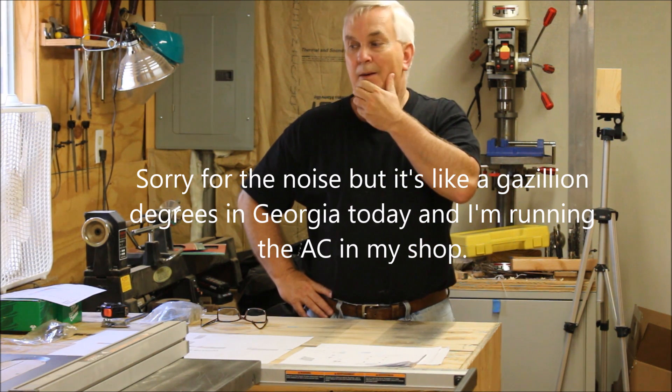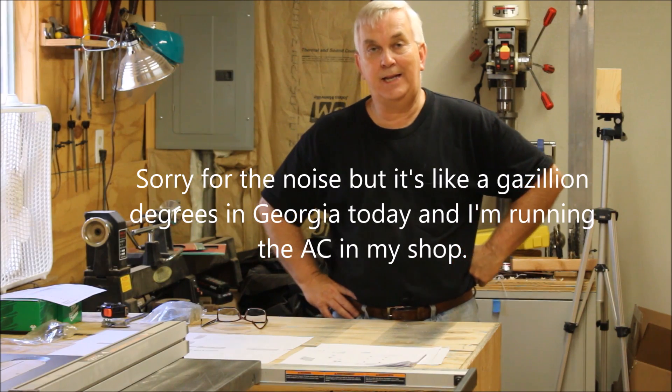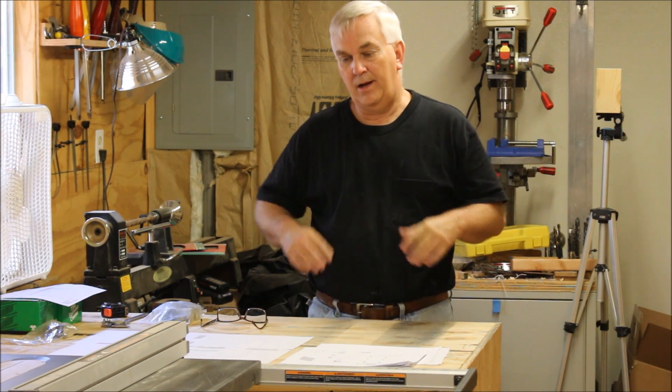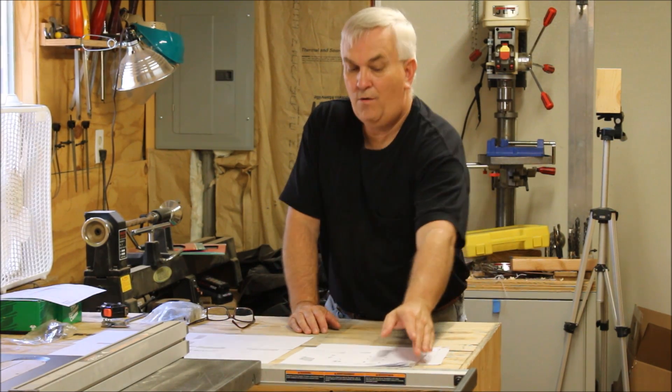Okay guys, I'm back out here in my shop and I wanted to go over some things about the Gatton CNC router plans. You can call this the first video in the series that I'll be doing as I do the build.